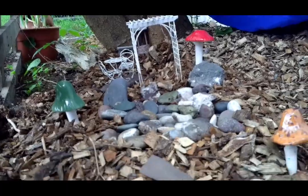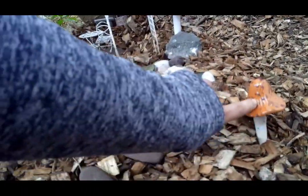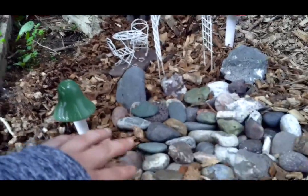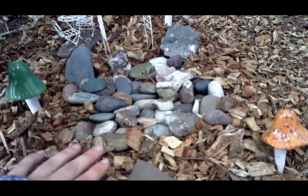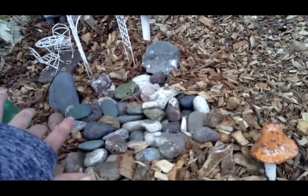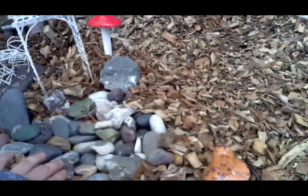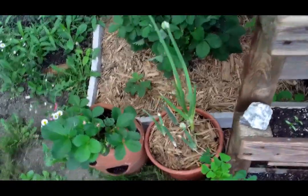I'm really excited to show you my fairy garden! Got these little mushroomy decorations. I took one of the black seed starting trays, filled it full of rocks, and sunk it so there's this little space. When it rains it should fill up with water, and my thought was that pollinators and bees can land on these rocks and have access to a tiny bit of water.